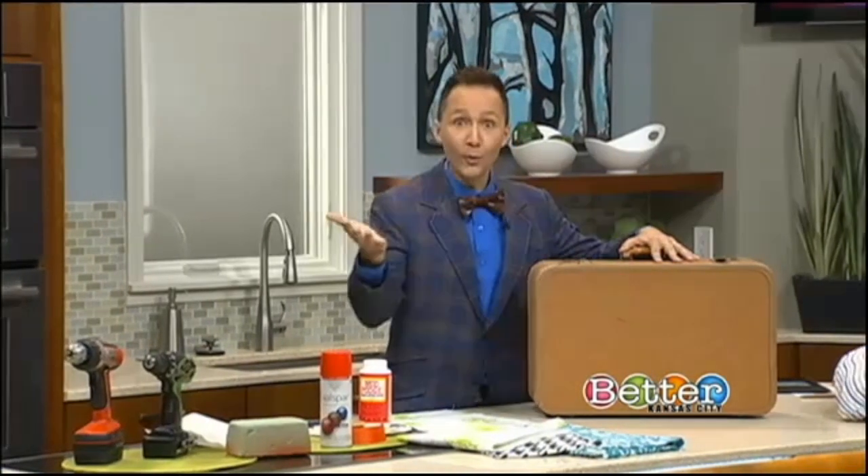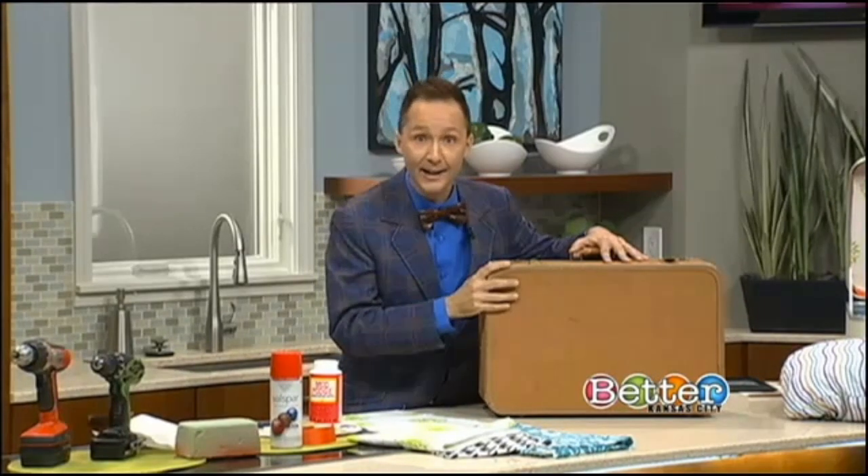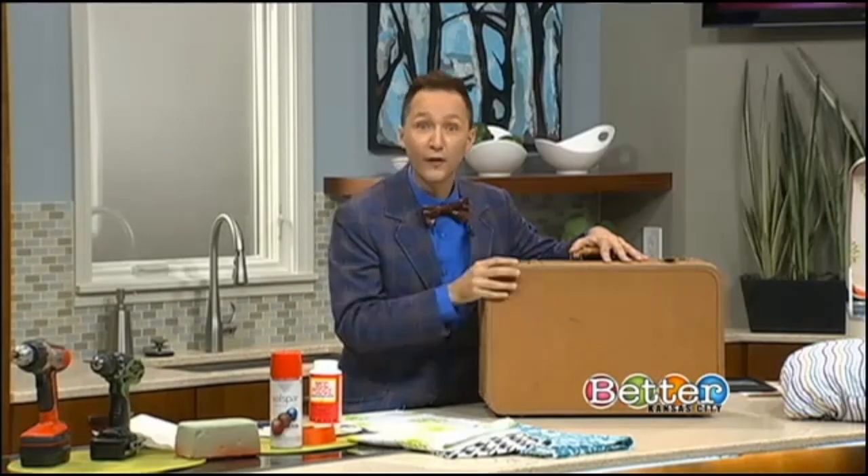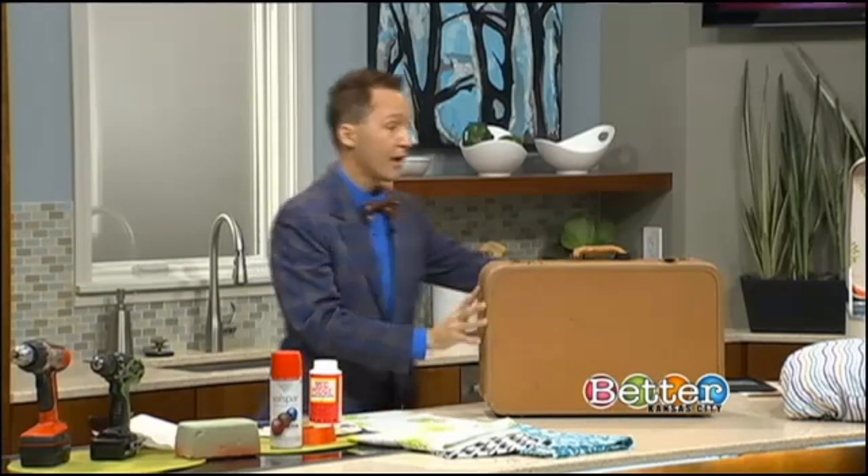What better way to go green than to turn an old suitcase into a pet bed? Go to your flea market or grandma's attic and find an old suitcase, and let's turn this into a chic, elegant bed for your fur babies. Here's what you need to do.